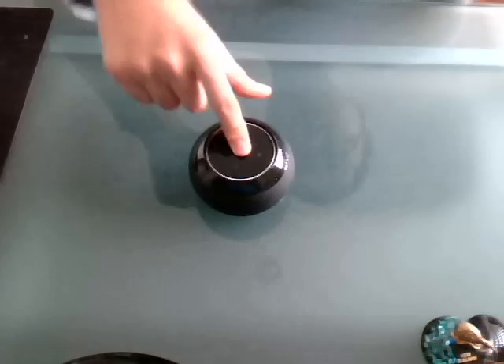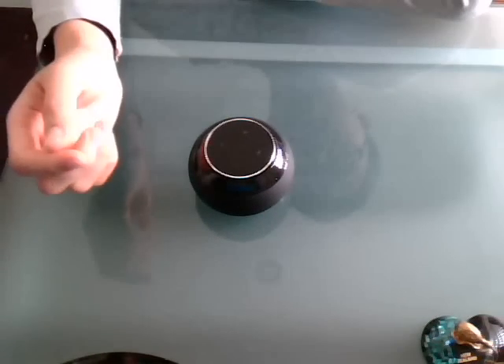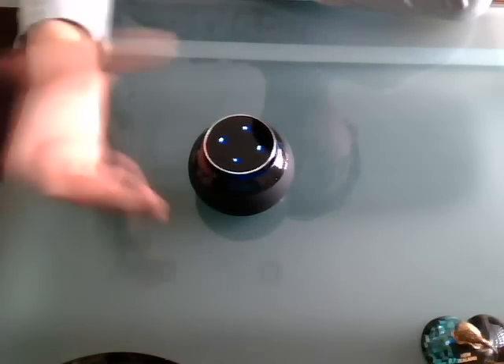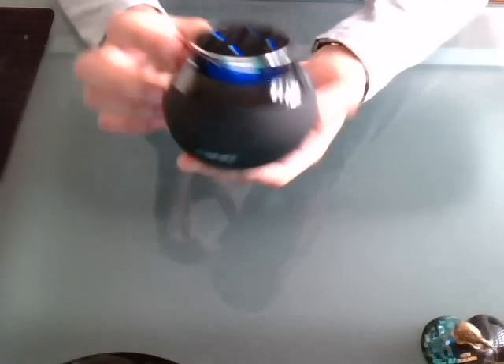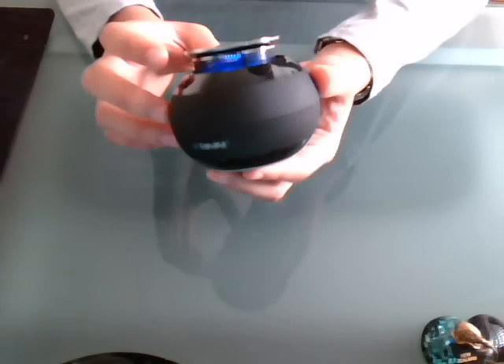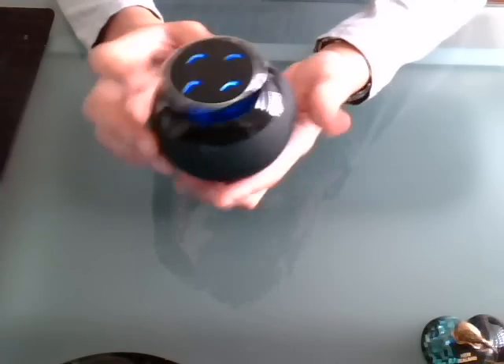And when you push on the top, it will pop up and open. As you can see, it's quite nice with the blue light. It will be quite nice during the dark and the night time.